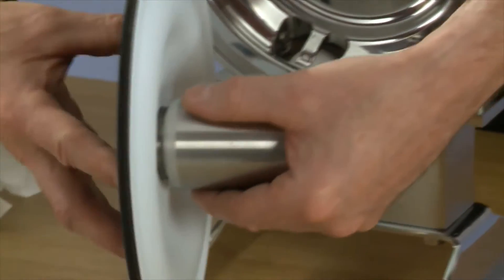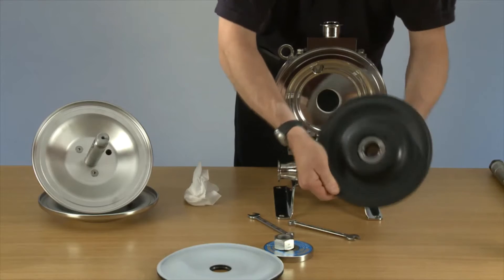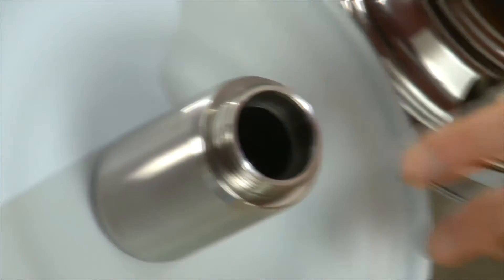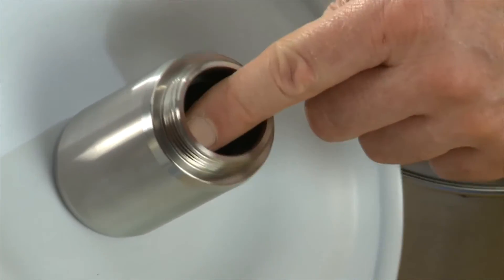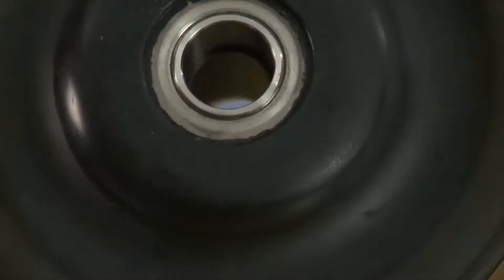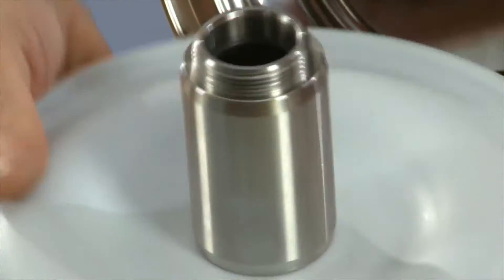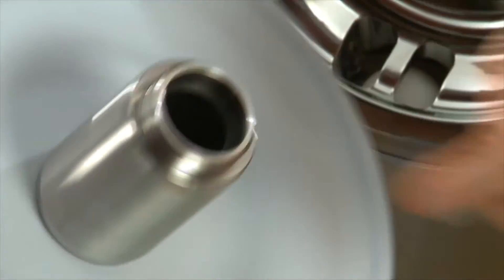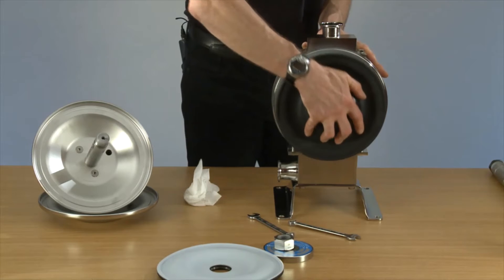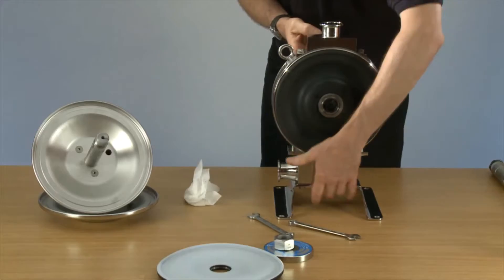We can replace the first diaphragm. Please note the bearing position on the thrust tube — the bearings are closer to one end than the other. We're pushing it in. First diaphragm is in.